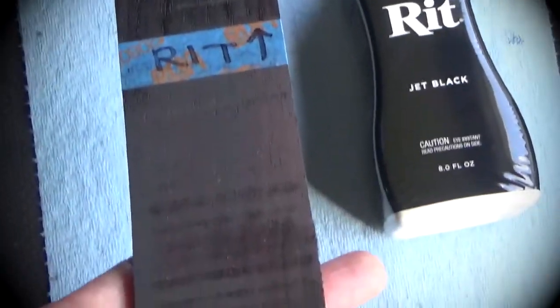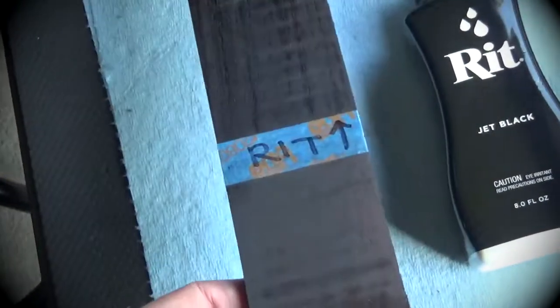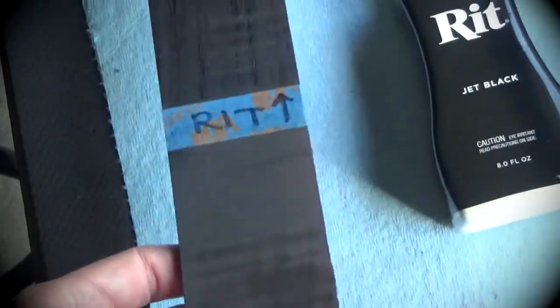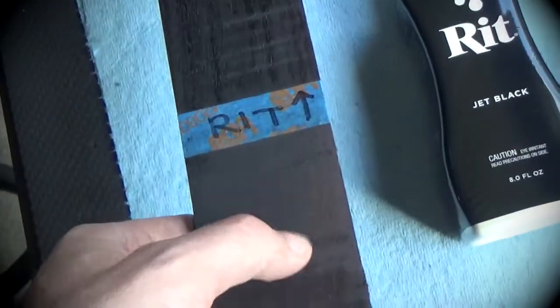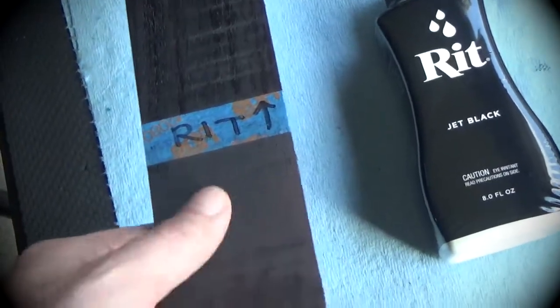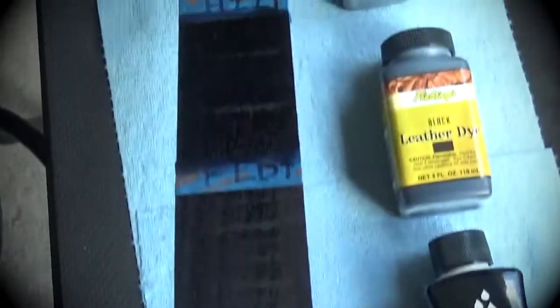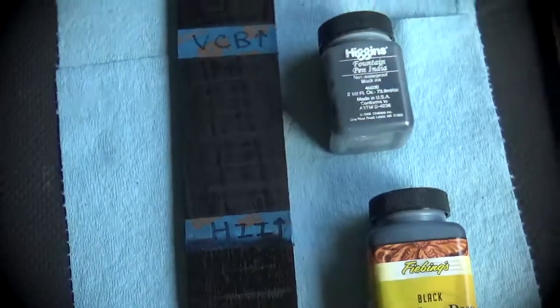All the way back at the bottom is the Minwax Ebony — don't even bother. It also has a waxy feel when you touch it, which doesn't feel good. My recommendation: if you're going to ebonize a fretboard, go with the Varathane Classic Black.